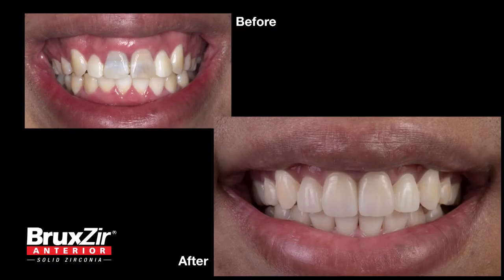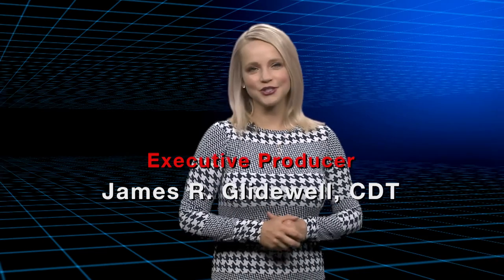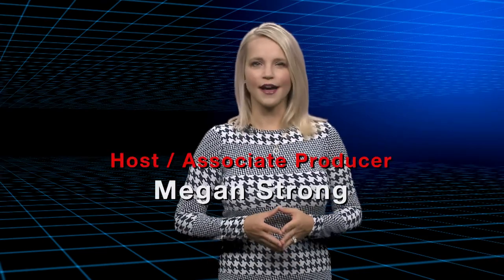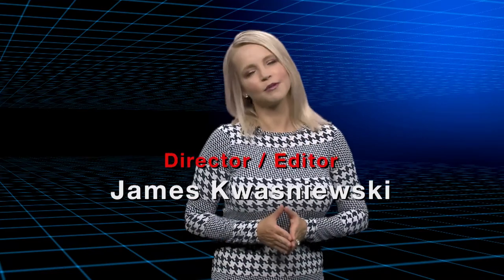On behalf of everyone here at Glidewell Laboratories, thanks for watching! Have a happy 4th of July! Thank you for that, Dr. Marishan. Well, that about wraps it up for this episode of Chairside Live. On behalf of everyone here at Glidewell Laboratories, thank you for watching, and I'll meet you right back here next time.